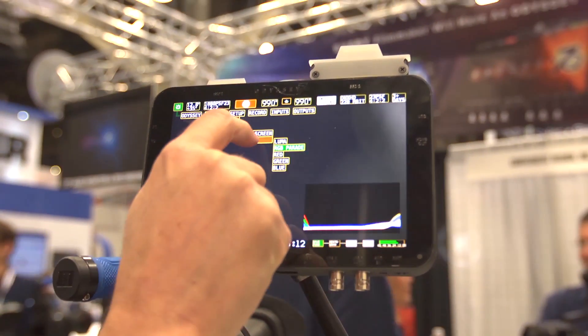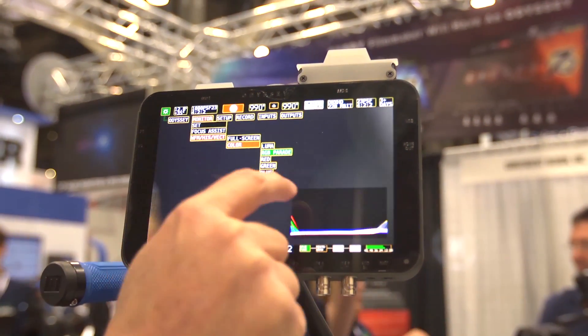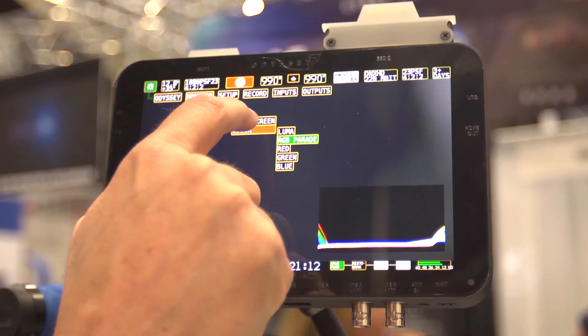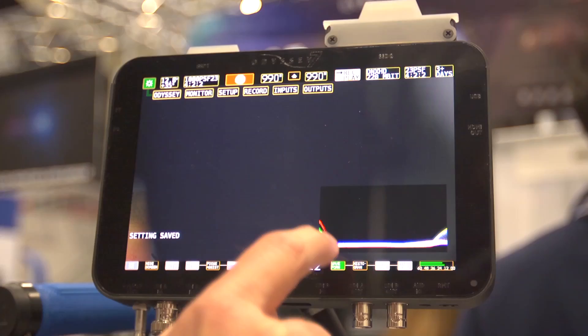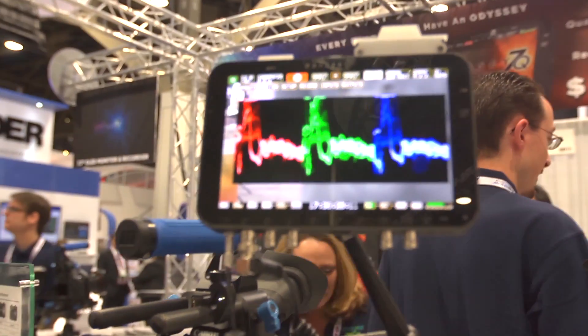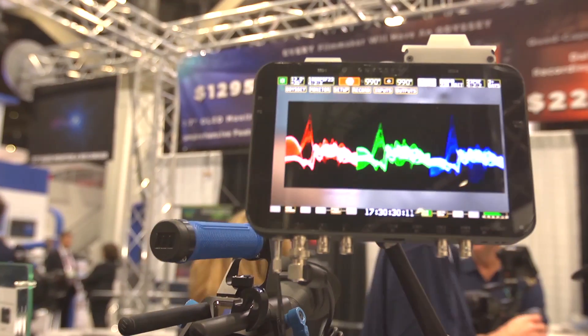Basically, it is a 7.7-inch, 1280 by 800 monitor with all the professional monitoring functions built into it, such as focus assist, waveform, RGB, luma waveform, false color, one-to-one pixel mode, blue mode, etc. It's got all the basic features you'd expect for a monitor.